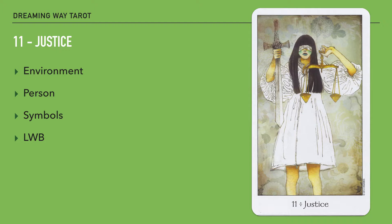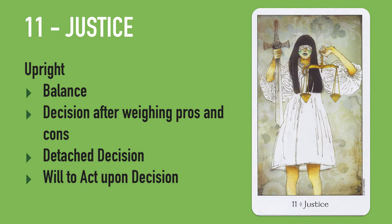The LWB also mentions 'setting a course for decisive action after carefully weighing all the facts.' That's in line with what I feel when I look at this card — you're gearing yourself up for the action you have to take after you've arrived at a decision. With all of this in mind, the upright keywords are: balance, a decision arrived at after weighing all the pros and cons, a detached decision where you're clear and not emotional, and the will to act upon the decision you've taken.